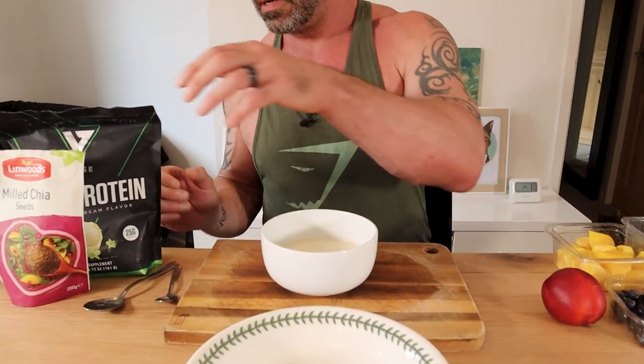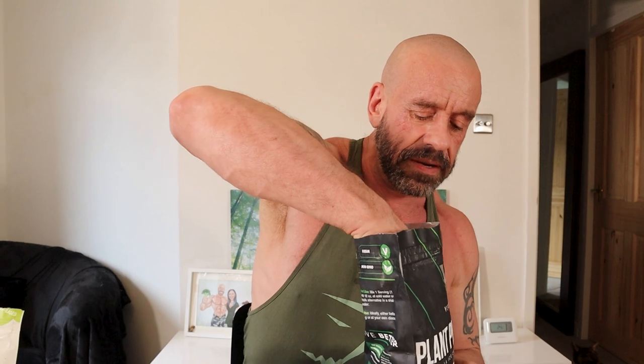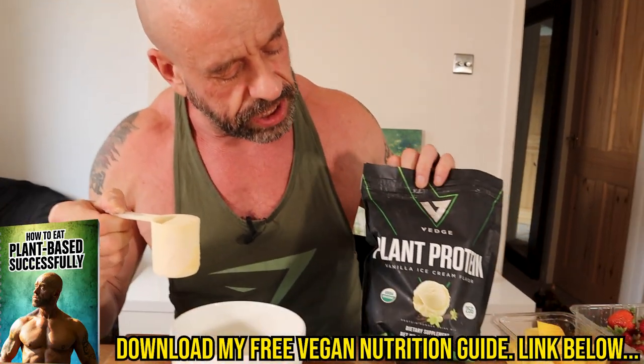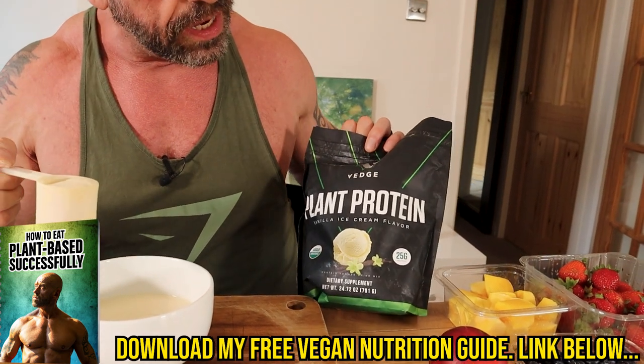We've got 250 grams of unsweetened soya yoghurt. Also, refined sugar is not a healthy choice, so I've got this awesome vanilla ice cream flavour protein powder from Veg Nutrition.